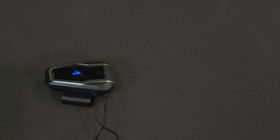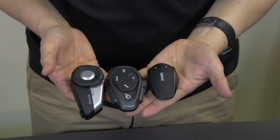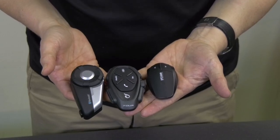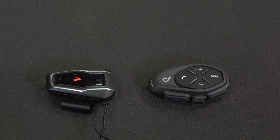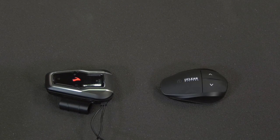Cardo Gateway Pairing. On whichever non-Cardo device you use, start mobile phone pairing. This way you can pair a Sena, or an Interphone, or a UClear, or any other brand you choose to use.